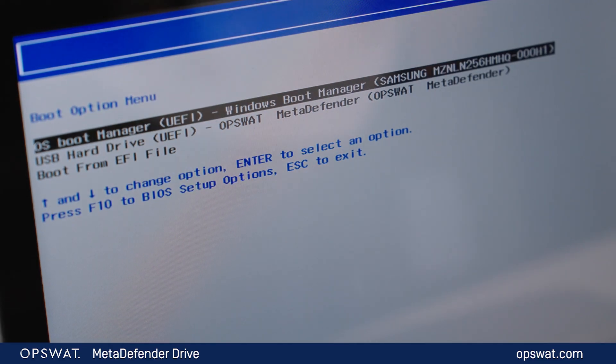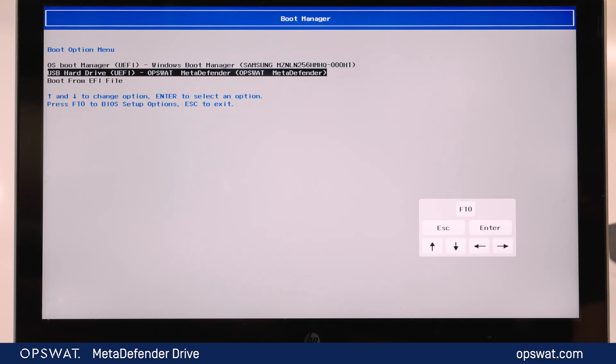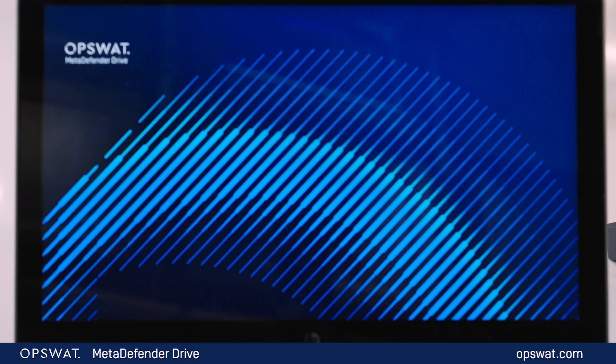Enter the one-time boot menu, change to the boot option, and choose OpsWatt MetaDefender Drive. Follow the prompts to complete the process. I'll wait for the boot process to complete, which might take a few minutes.